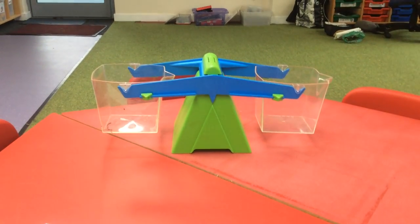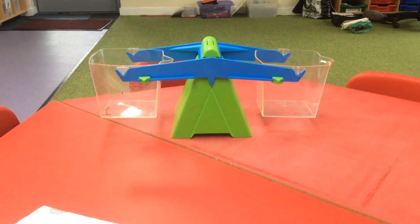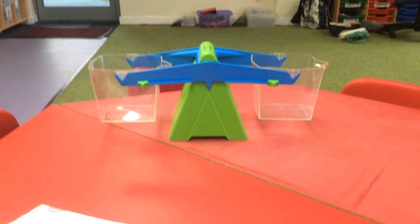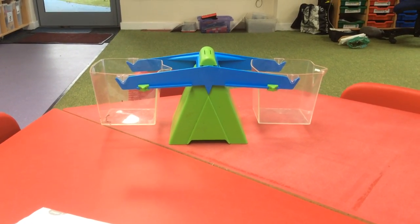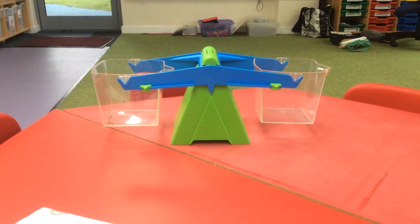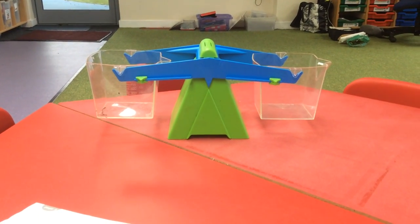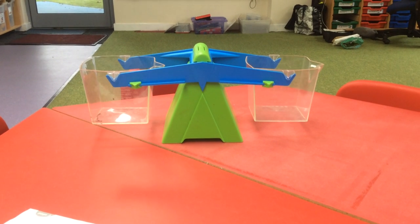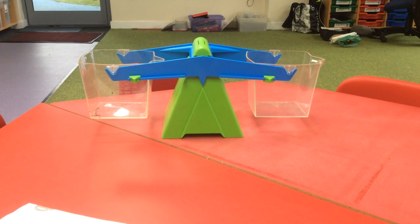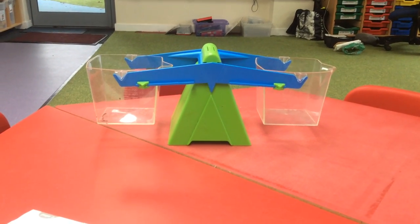Hi again Reception. Today's video is all about weighing things, because this week in class we're thinking about objects which are either heavier than something or lighter than something. In class we're going to be using a balance scale, but I know at home you might not have a set of balance scales, so I'm going to talk you through an alternative way to do it at home at the end of the video. But for the moment I'm just going to show you how balance scales work.